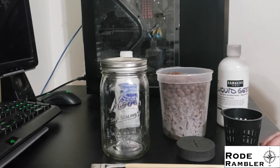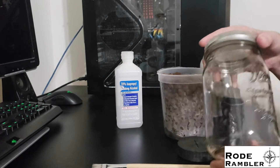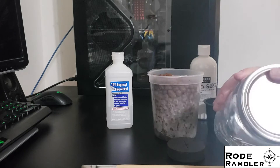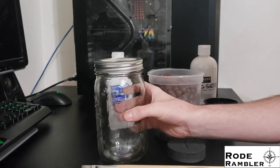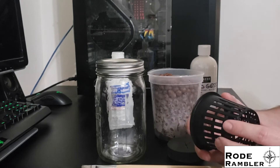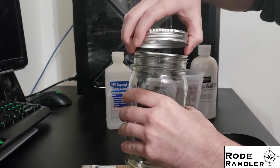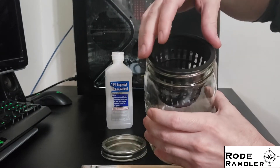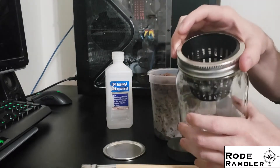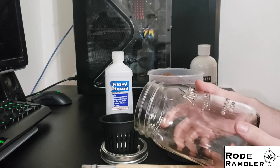So what do we need to make this? These systems are very simple to build. First, we need a jar — I'm using quart mason jars, though you can use gallon or half-gallon jars. What's really important is that they're the wide-mouth type; these wide-mouth jars are exactly three inches across. We also need some kind of net cup. I'm going with three-inch diameter net cups because they fit perfectly within these wide-mouth mason jars and still give you room to put the ring on. I got 25 net cups for $16, and packs of 12 mason jars for just under $12.